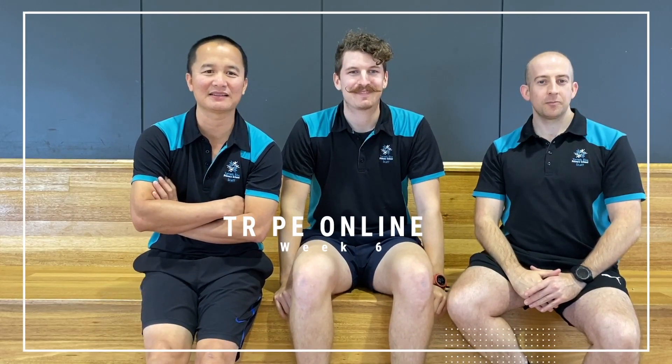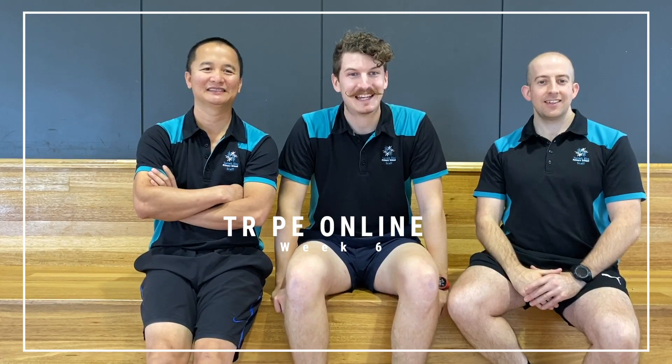Good morning, good afternoon, and good evening boys and girls. Welcome to your week of Tarnit Rise PE Online.